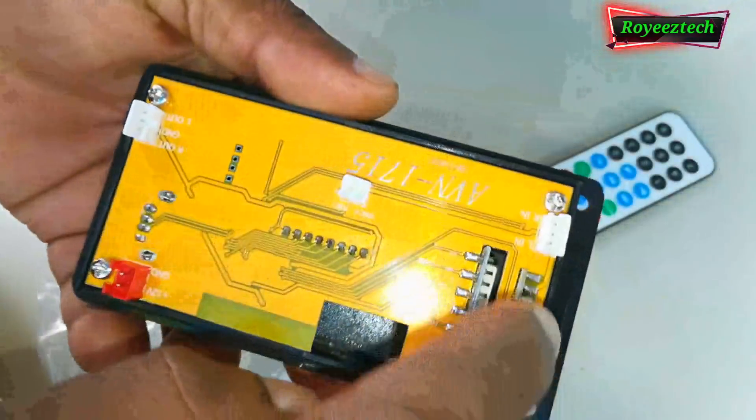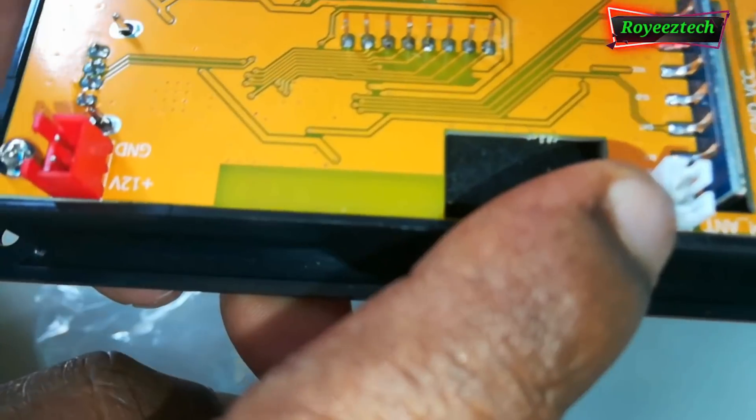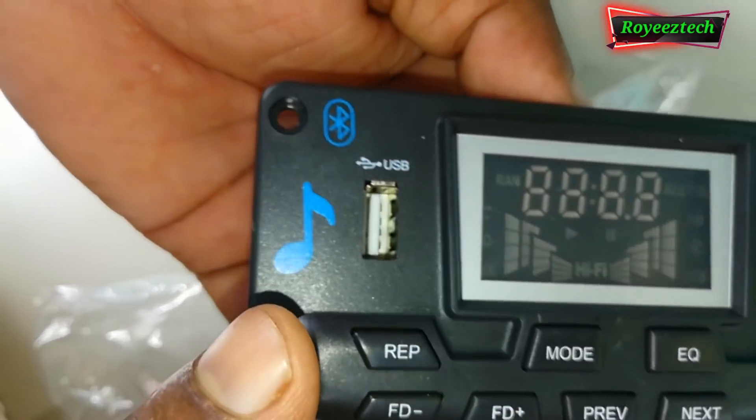This is the auxiliary input, connected to a separate RCA pin. This is the radio input, mic input, USB, Bluetooth, etc.